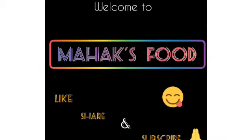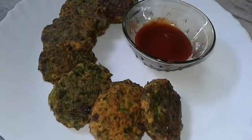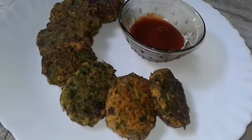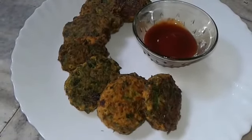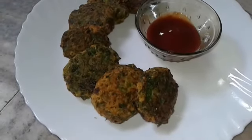Assalamu alaikum, welcome to Max Food and Lifestyle. Friends, everyone likes to eat snacks with tea in the evening, so today we are making palak cutlets for evening snacks. Cutlets are something that I always love, and today I'm making spinach cutlets which are very special — spinach is rich in minerals and nutrients. So let's get started.